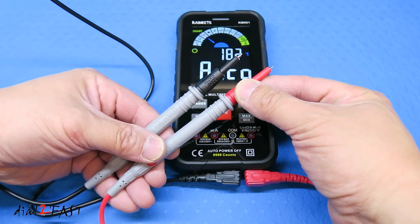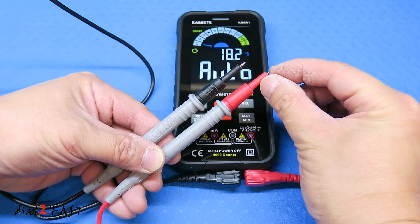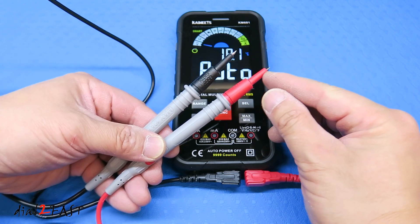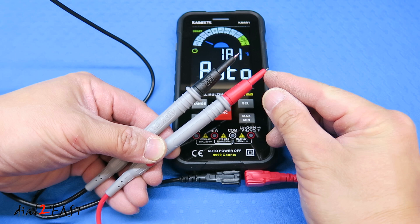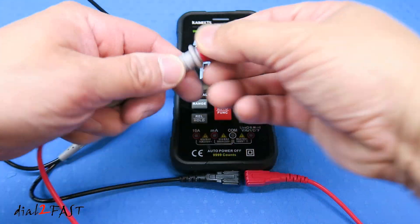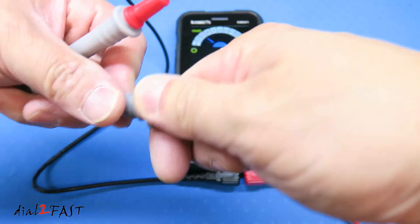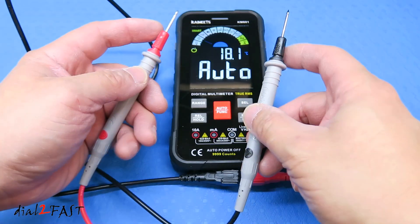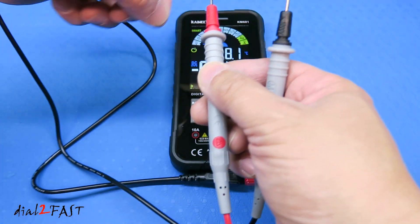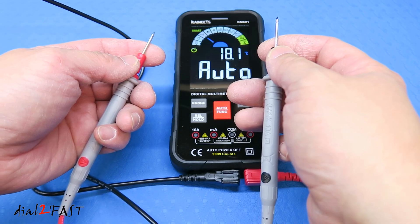One thing I want to point out about these test leads — if you look at the tip, it has a very short conductor. This is great for probing small areas on a circuit board or testing high voltage circuits where you don't want to accidentally short circuit the lead. But if you want, you can convert these to regular test probes by pulling the plastic off. With a longer probe you can wrap wires around it or get more flexibility for circuit testing.